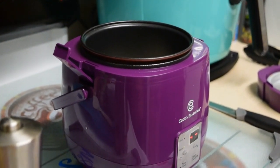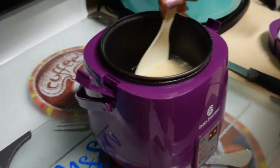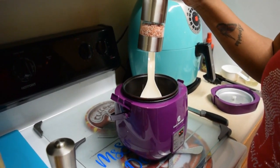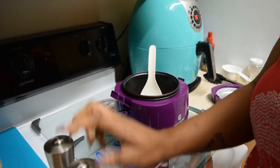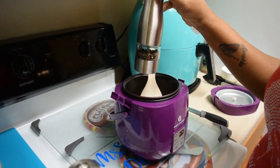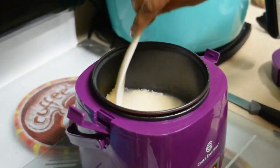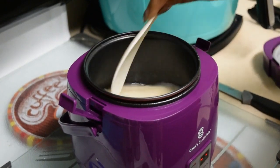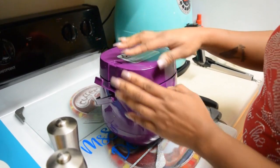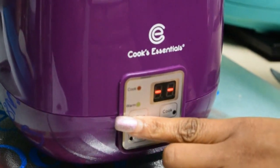This perfect cooker can be used for different things, not just rice. It does have a rice button, but it can be used for multiple things — lasagna, soups, dips, anything like that. We're going to add some pink Himalayan salt and some black pepper, then give it a little stir.